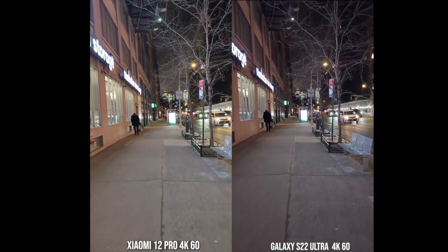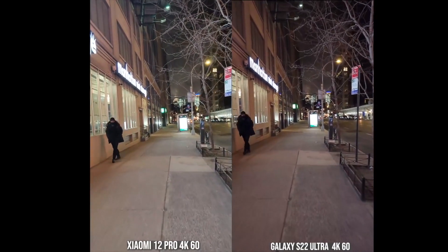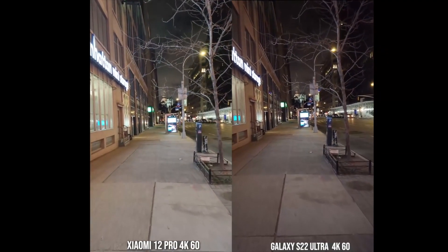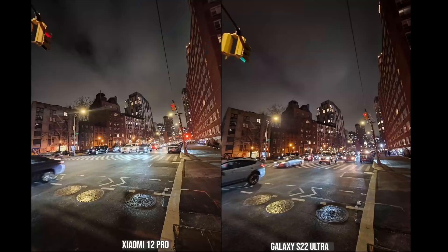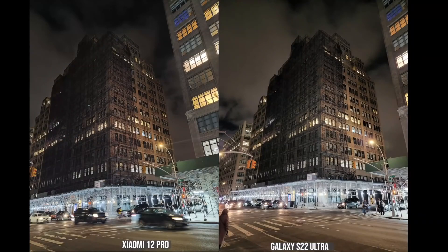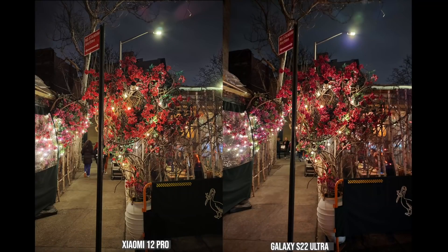Moving to nighttime video, stabilization is better on the Galaxy over the Xiaomi, but image quality is pretty good on the Xiaomi at 4K60 with the rear camera. In the ultra-wide night shot, both look similar, but the Galaxy does a better job handling lens flares than the Xiaomi. Looking at building shots, lens flares are definitely better on the Galaxy, but the overall image composition from both looks solid. The Galaxy retains the best color within the lighting, while the Xiaomi's lens flares pop up from lights towards the left of the image.